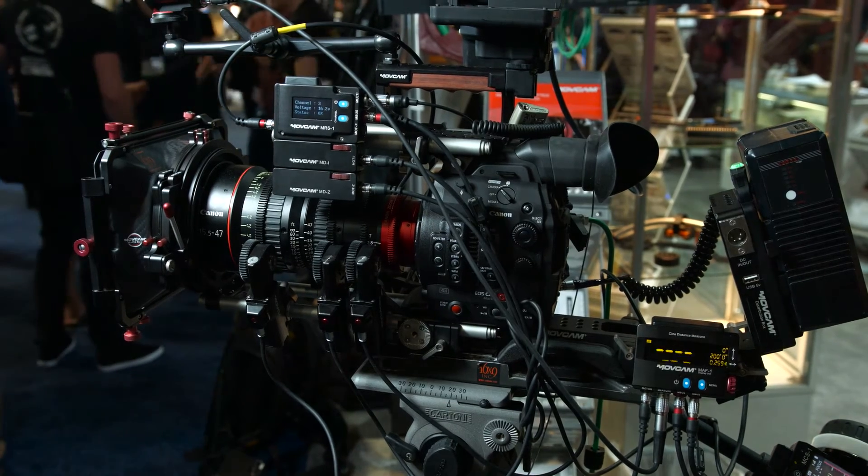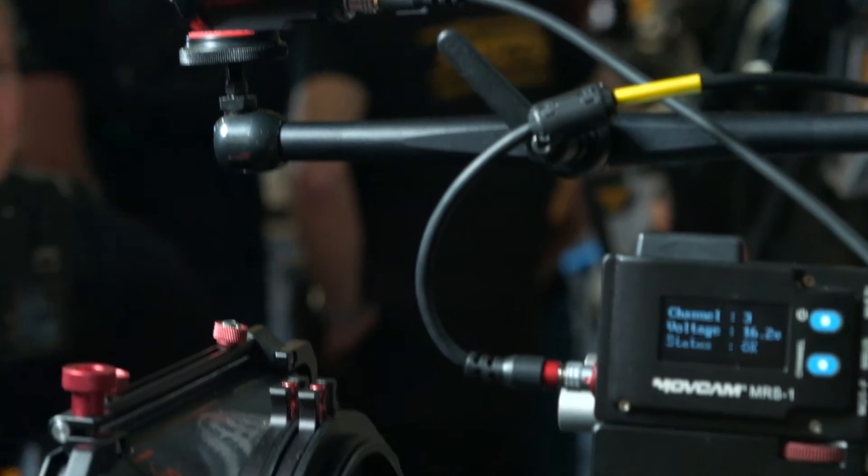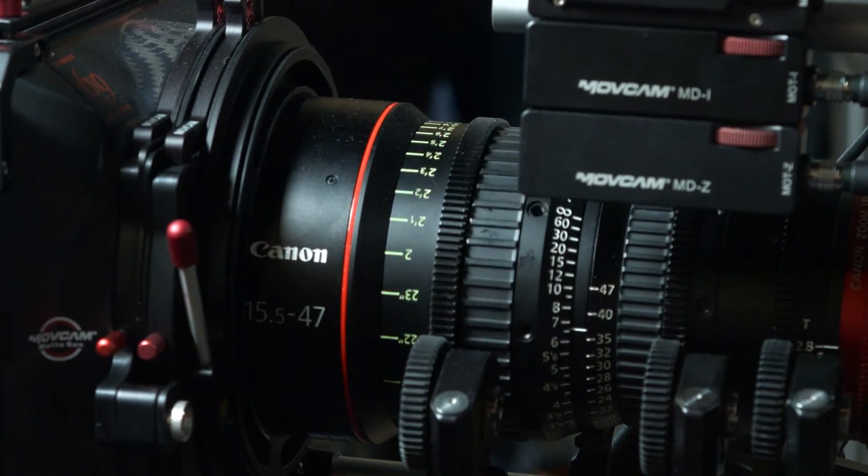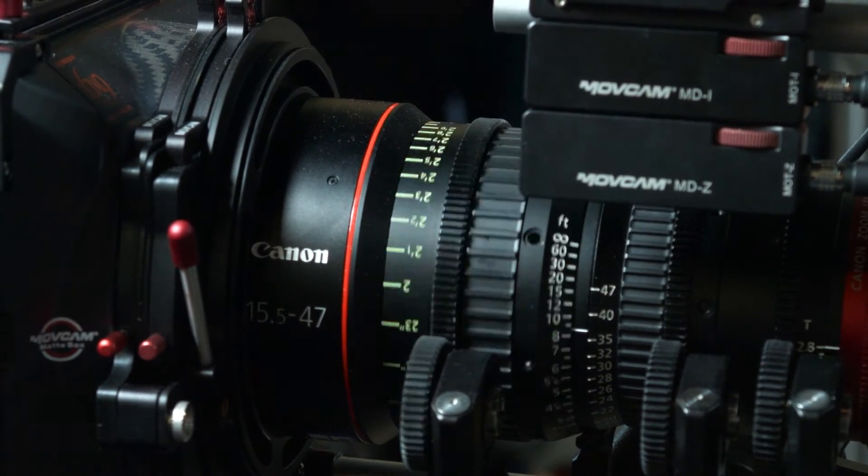Is there any pricing on these systems yet, and when should we be able to buy them? The three-channel system you're looking at retailing about $10,900 — that's basically the hand unit, three motors, cables, and the driver unit. The autofocus system is going to be available two ways: you can get it with a motor, which you're looking at about $7,000 for a complete autofocusing system, or just the main components to attach any of the MOVCAM wireless systems, and that's going to be about $5,500. We're looking at early May — it's releasing very shortly. Thanks very much for your time.